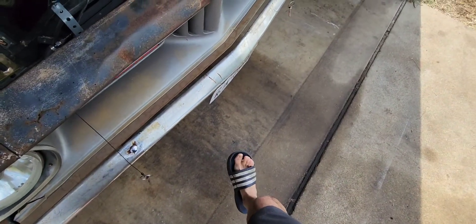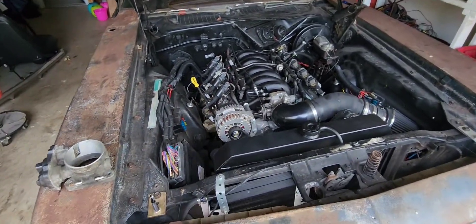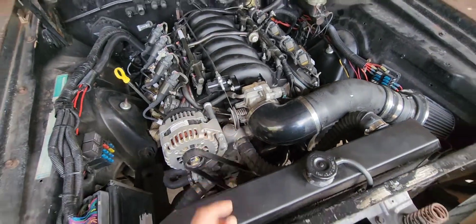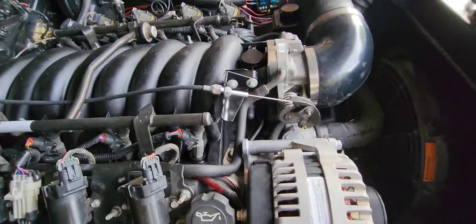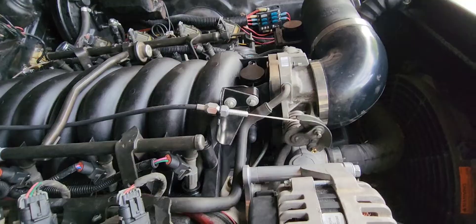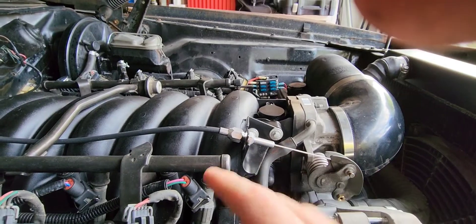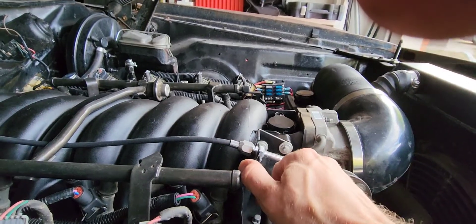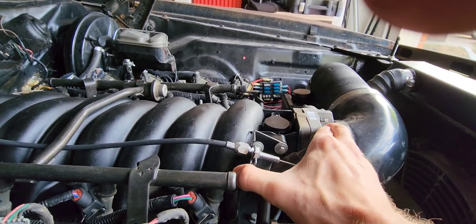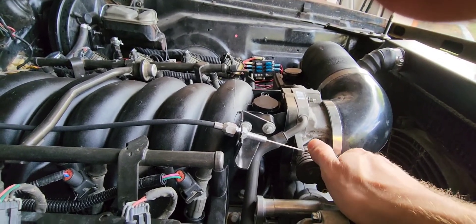After driving for about 10 minutes, when I come to a stop it'll sit at like 1200 RPMs and I have to put my fingers behind the pedal and pull it towards me — that pushes the throttle cable back down and closes the throttle body more. So after this video I'm going to deal with that. What I'll probably do is take a hammer and bend this bracket more toward the throttle body, which would bring everything forward and close the throttle body.